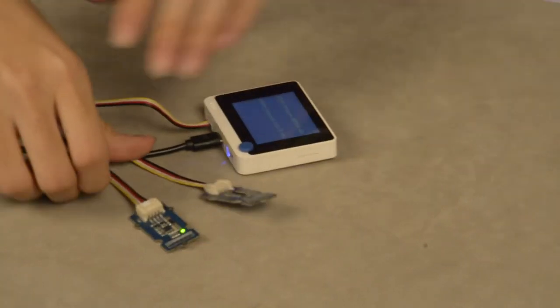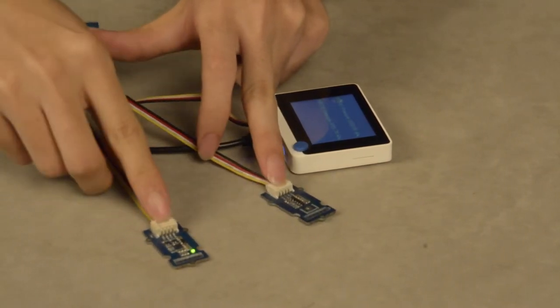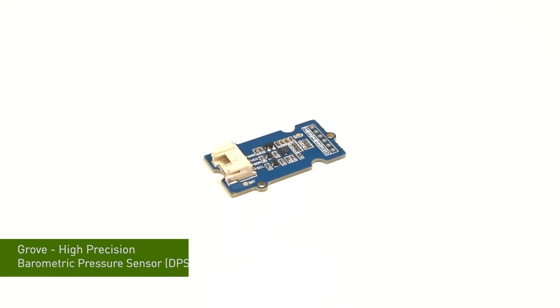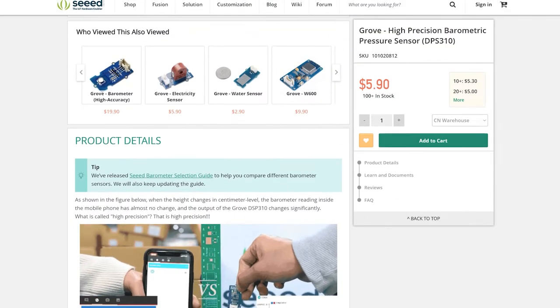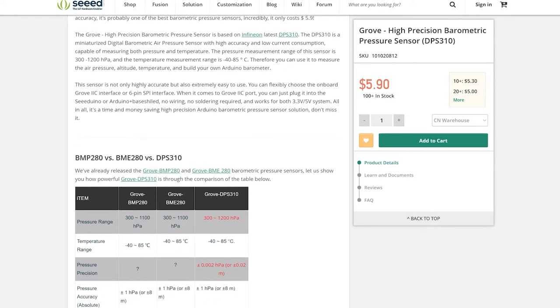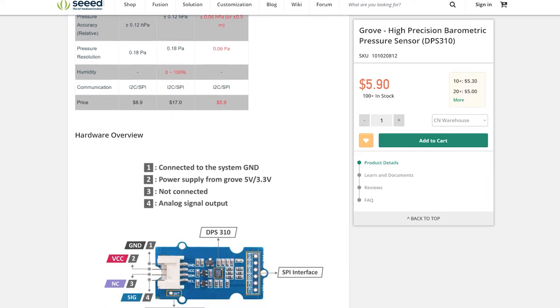Next, we're going to show a demo for a barometric sensor. This one is the BME280, and this one is our new product, the DPS310. The data on top is from the DPS310 and the one below is from the BME280. The DPS310 is a very high accuracy sensor. So even when we move the sensor to higher altitudes, the data will change — but the old one cannot.